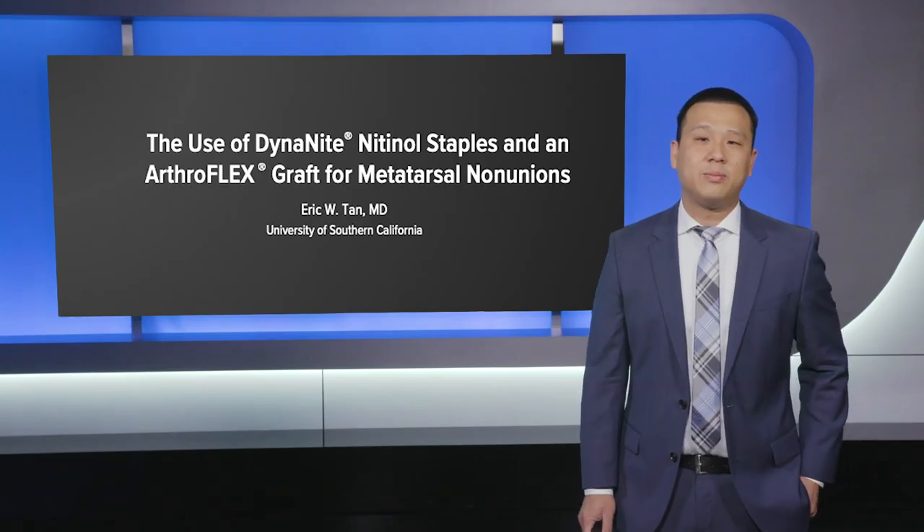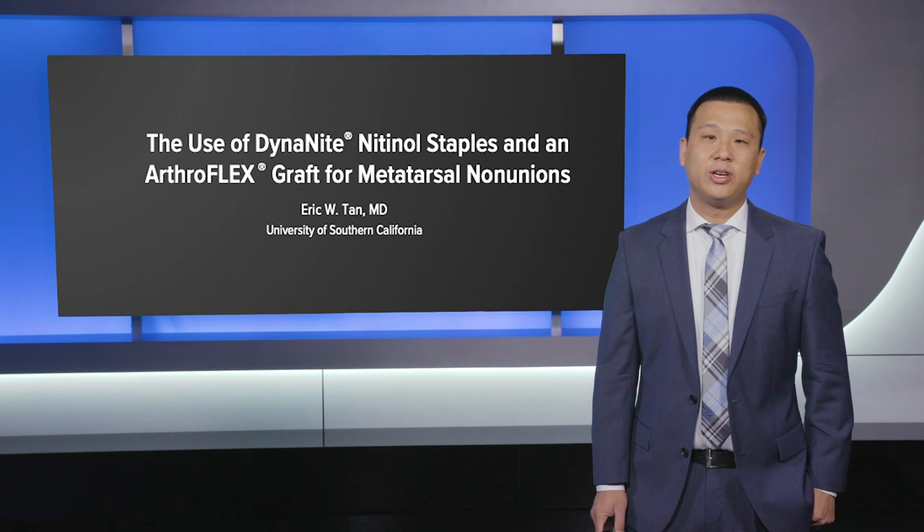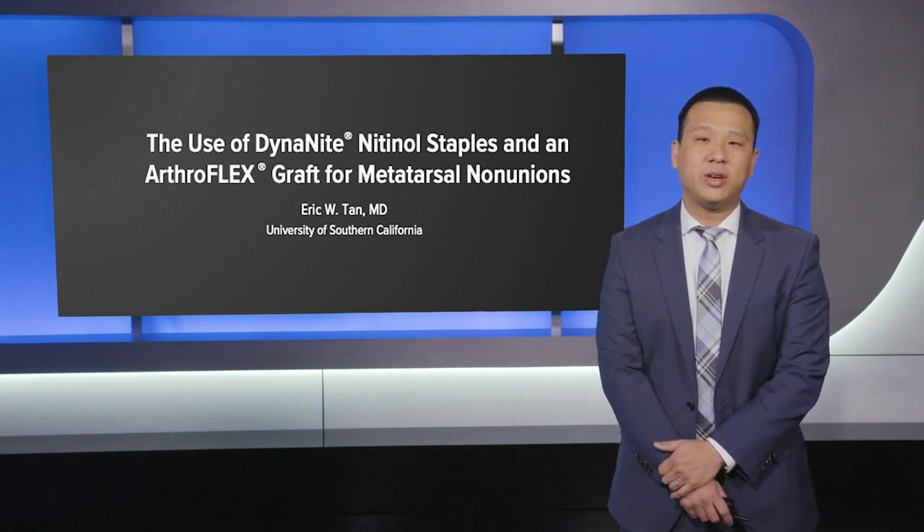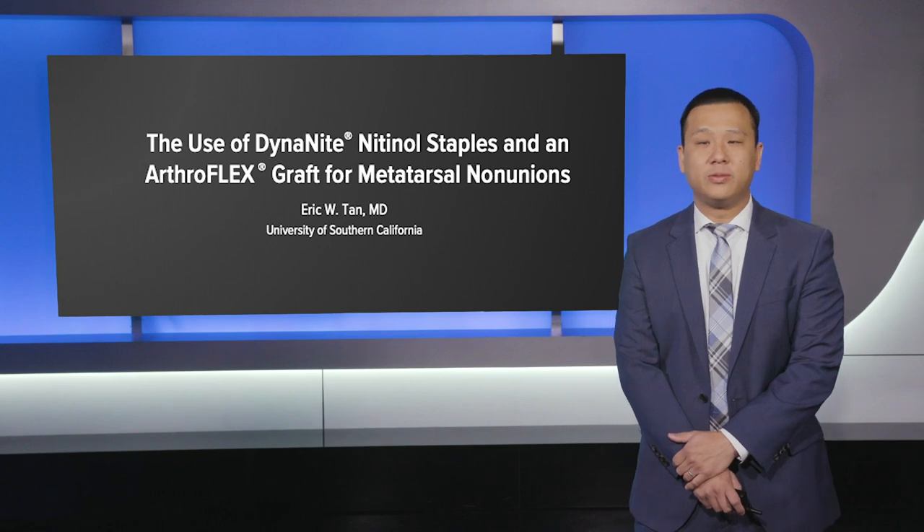Hello, my name is Eric Tan. I'm an assistant professor at the University of Southern California. Today I'm going to present a case series of patients using the Arthrex Dynaite and Nitinol staples for traumatic non-unions.